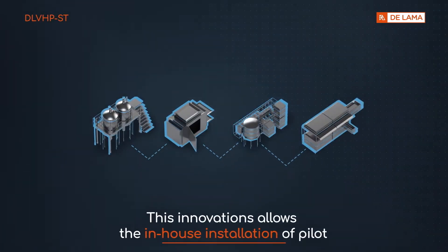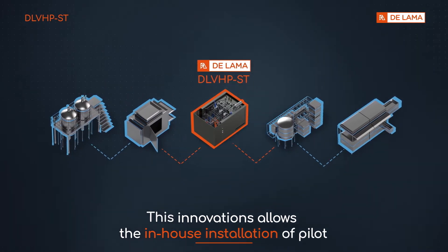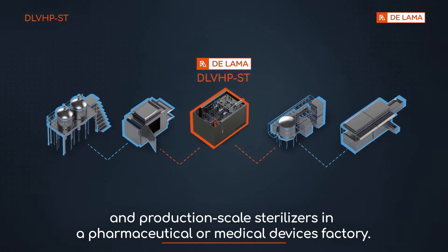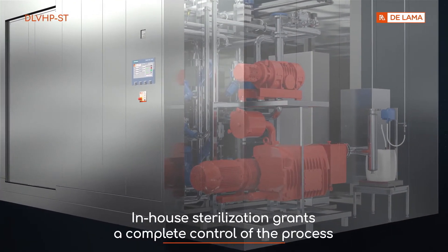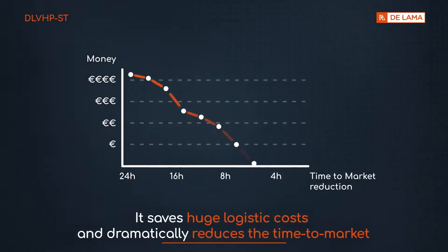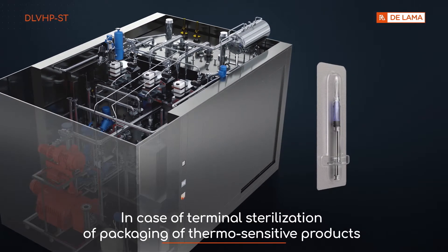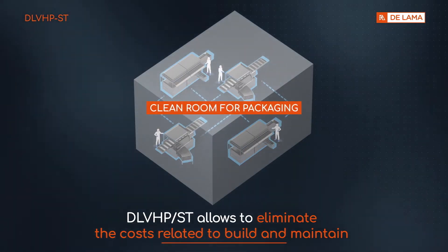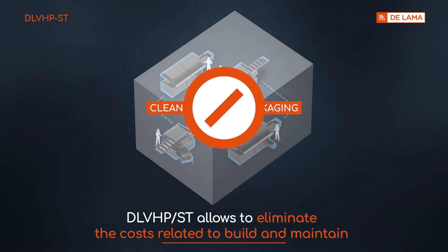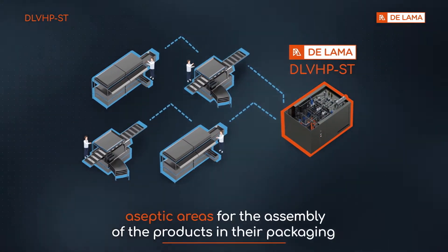This innovation allows the in-house installation of pilot and production scale sterilizers in a pharmaceutical or medical devices factory. In-house sterilization grants complete control of the process. It saves huge logistic costs and dramatically reduces the time to market. In the case of terminal sterilization of packaging of thermosensitive products, DLV-HP-ST allows elimination of the costs related to building and maintaining aseptic areas for the assembly of products in their packaging.